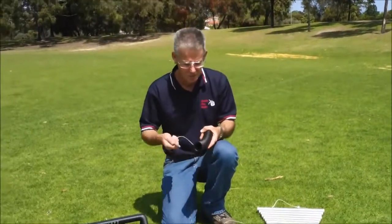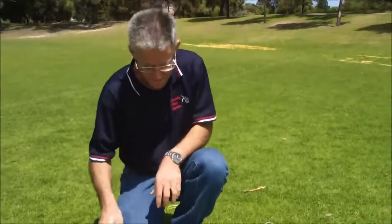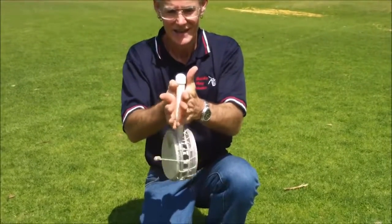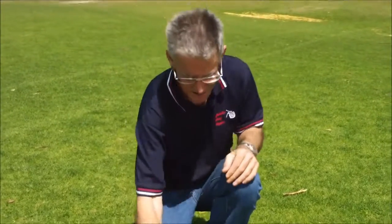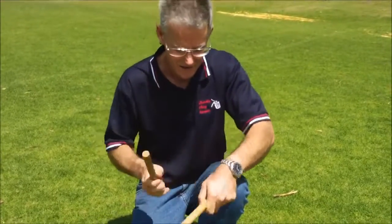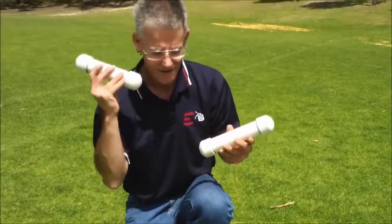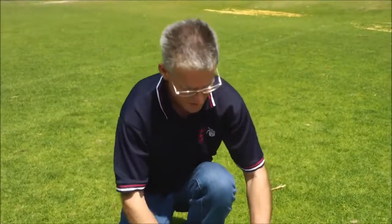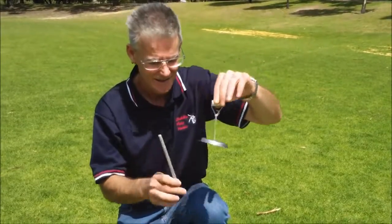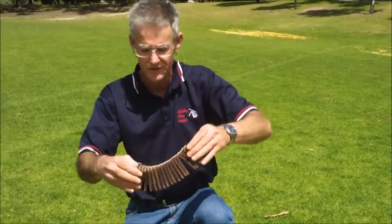Got all sorts of little untuned percussion: guiro, temple drum also known as a monkey drum, tapping sticks of course, shakers, cymbals, little bells, and these are Japanese rattles called Kokirikos or Binsasaras.